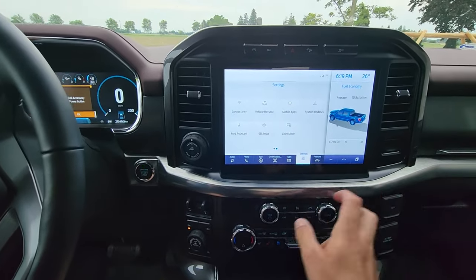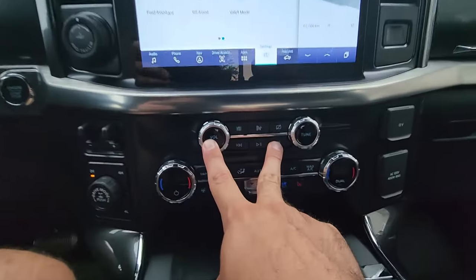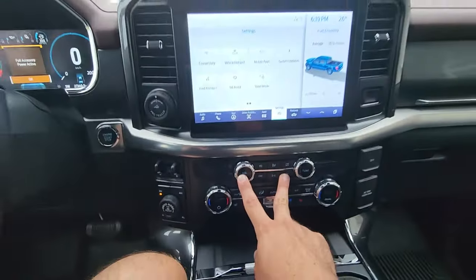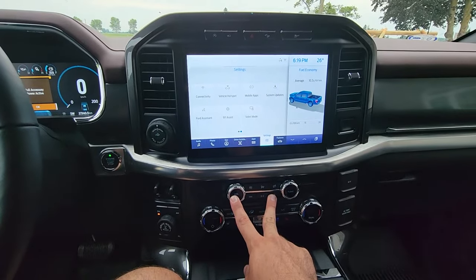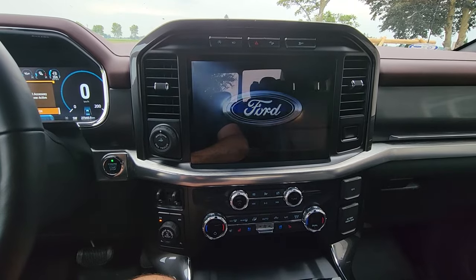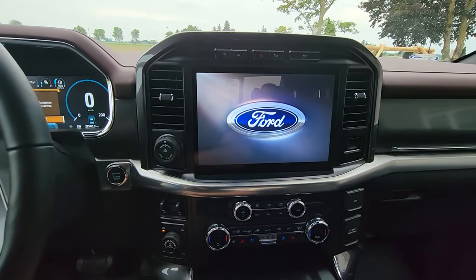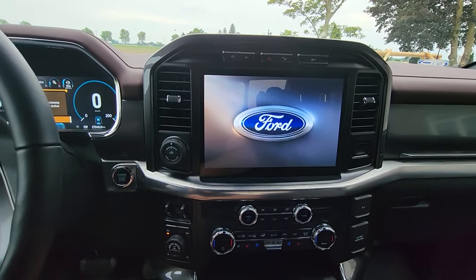First thing you want to do is reboot your screen. Hold power and hold the right seek button — see what I'm doing down there. Hold that for five seconds. The screen's going to go blank. Once it goes blank, you let go. A Ford icon will come up in a second and your system reboots. You want to do that two times — not just once, twice.